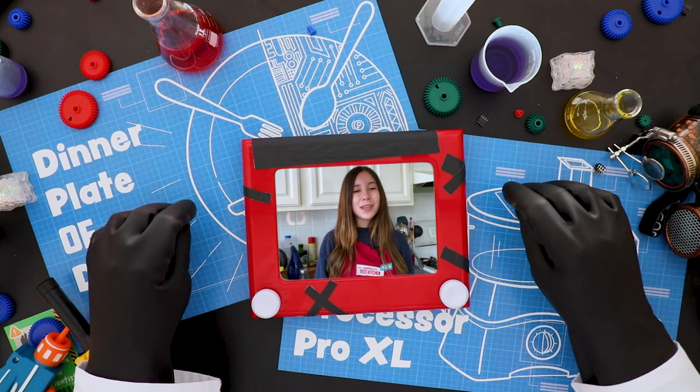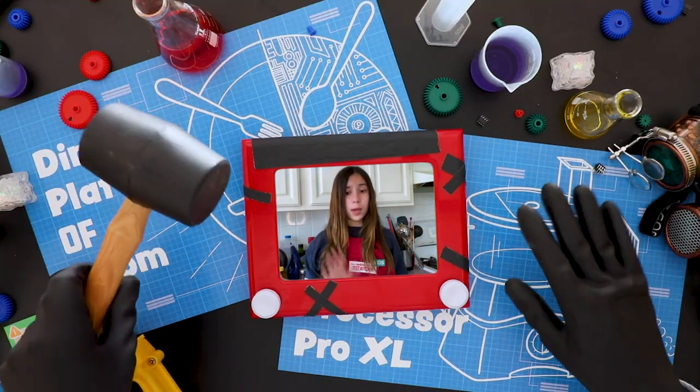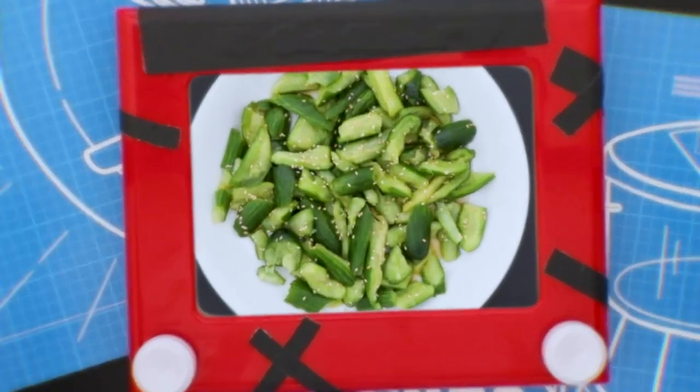For our last recipe, I thought we could have fun making a smashed cucumber salad, especially since you seem to love smashing. Whoa, whoa Grandpa! We still don't need a big hammer, but I promise you'll get to smash these cucumbers. Let's make this smashed cucumber salad!